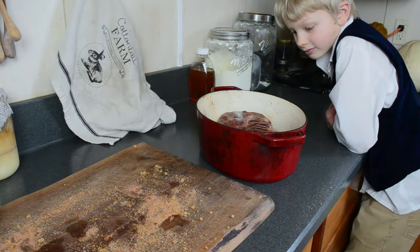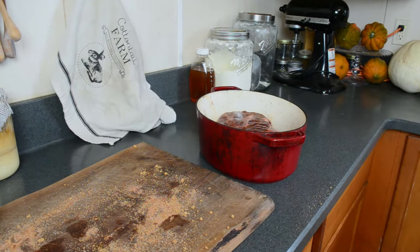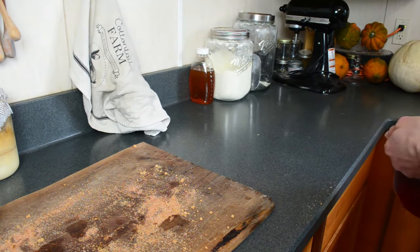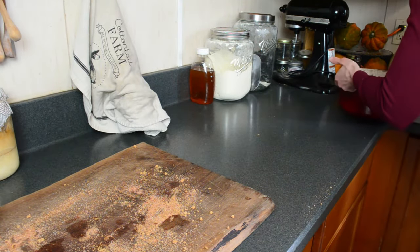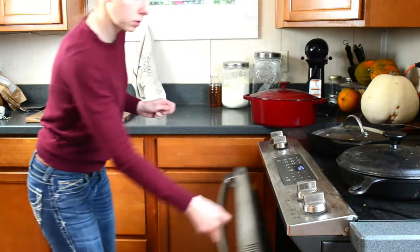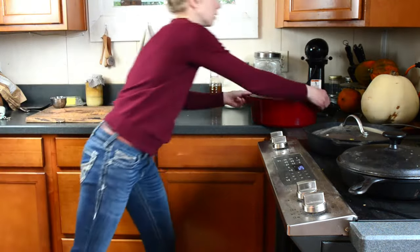I'm putting this in an oven at 450 degrees Fahrenheit, but as soon as I get it into the preheated oven I will turn it down to 375 degrees. This will bake for an hour before I check the temperature.